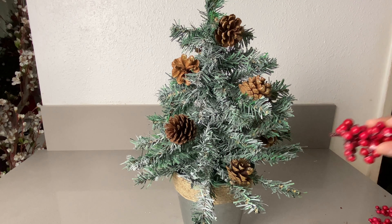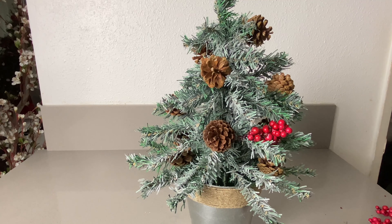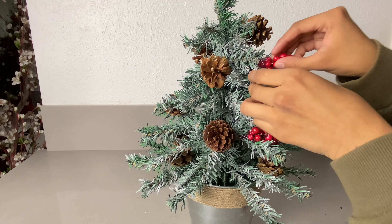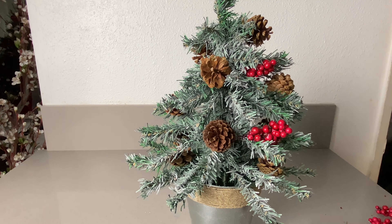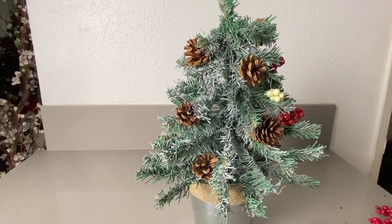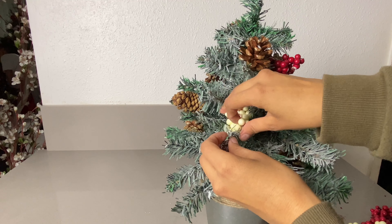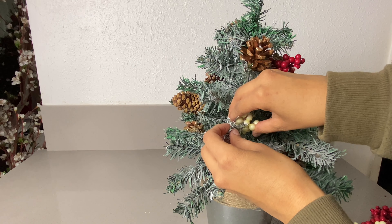Just like the pine cones, I'm going to see where I want to position the berries first. Just be very careful because the glue might be hot. Remember, you don't have to use all of them — just put as many as you'd like. This is all up to you.